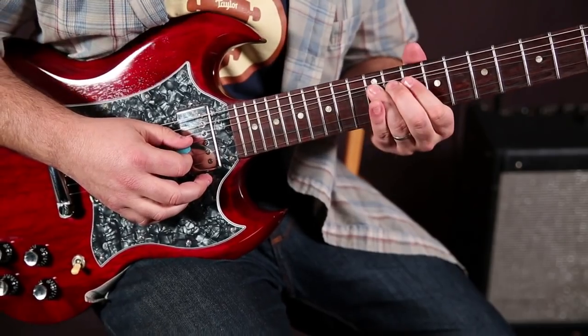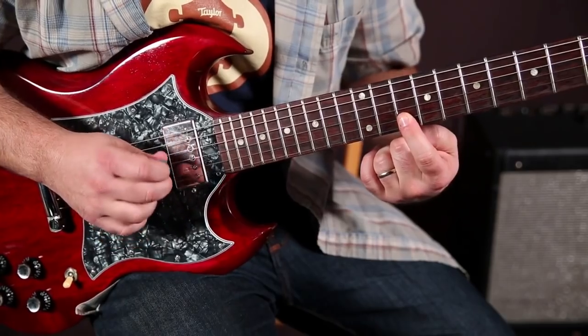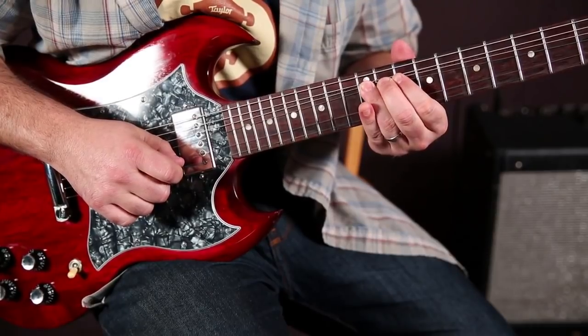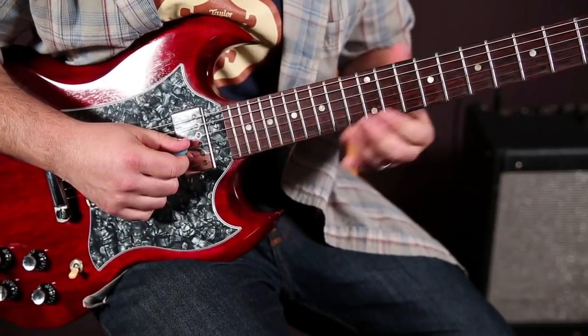Next, we're going to bend it up that same note, and then we're going to the 10th fret of the B string with the index finger.